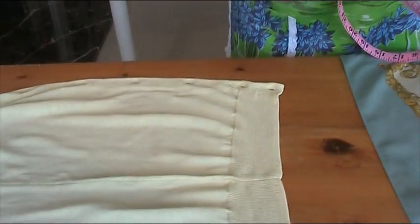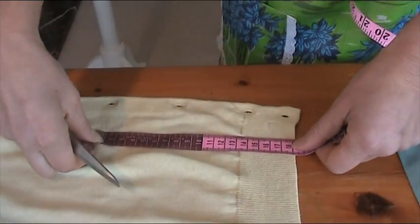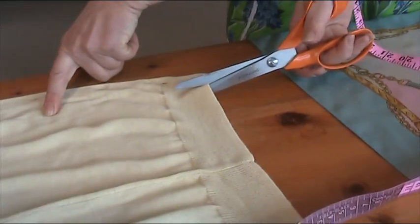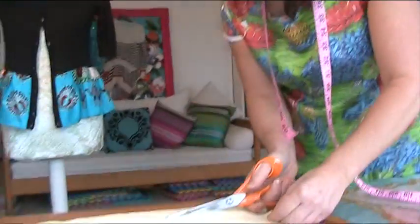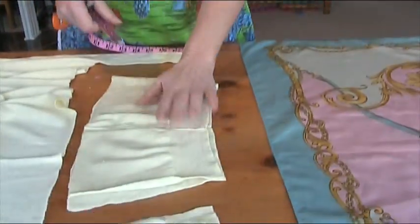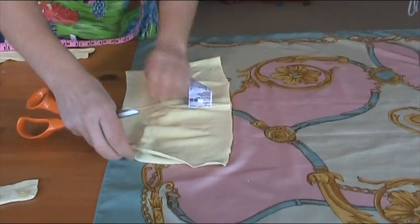But we need seam allowance as well. Four button holes comes to 18cm, but I have to remember to come down a little bit for seam allowance. So I'm going to keep my finger there and cut about a centimetre and a half away from the button holes, because I want to keep them. I'm going to stop a centimetre and a half away from where I want it to finish, and then basically we just cut all the way along. Keep that piece that you've just cut out, because we're going to take it to our scarf and use it as a template.